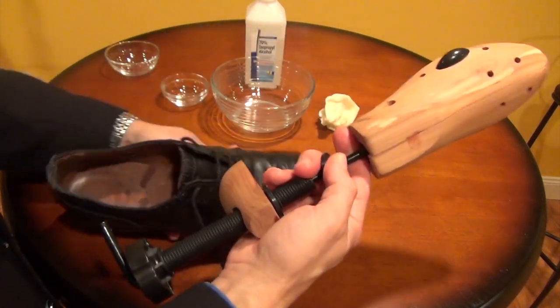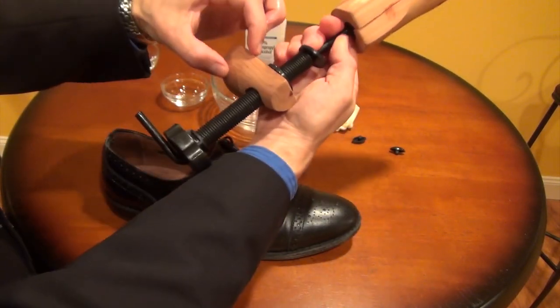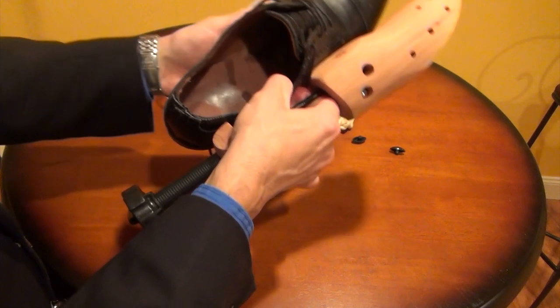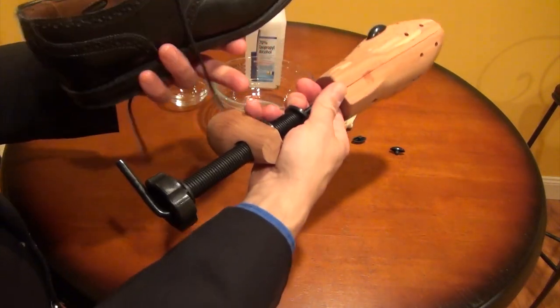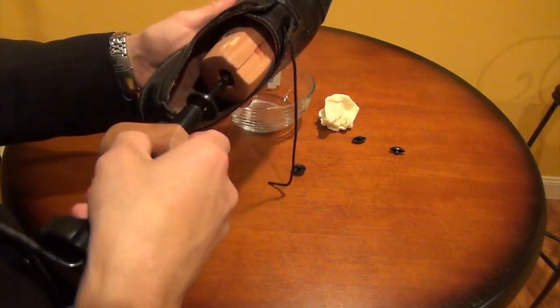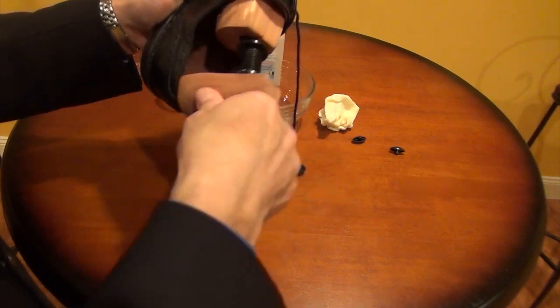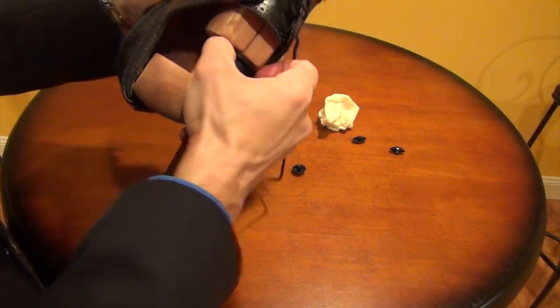This particular stretcher has a screw in the back that allows me to put this wood piece in the heel of the shoe, which allows it to fit better. Sometimes they make them without it — I'll leave a link to this type of shoe stretcher below. I like this one a lot. Let me get the stretcher in there — I have it a little tight so let's loosen that up. That allows it to get inside a little bit better.